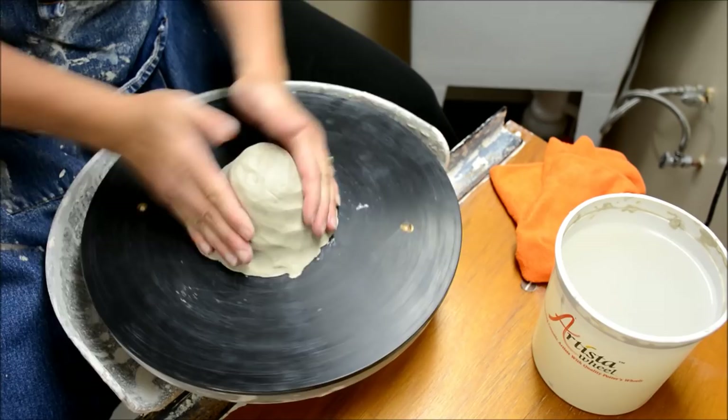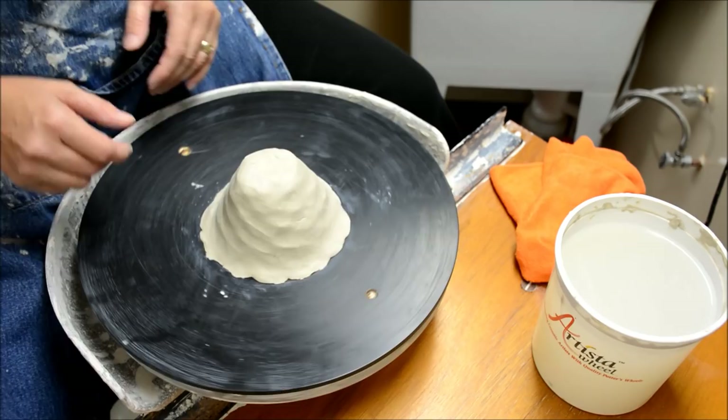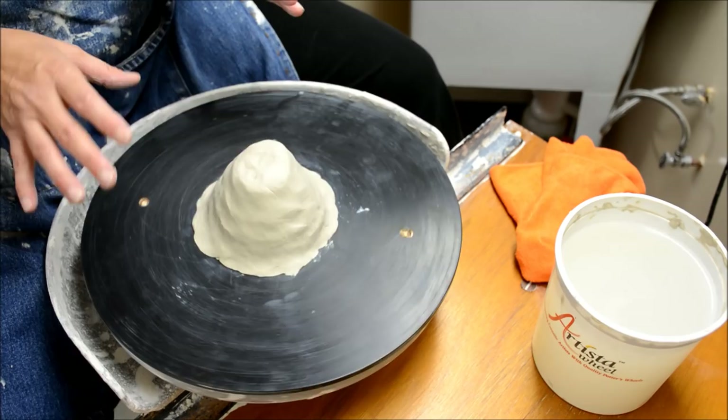Then I recommend that you take your hands and kind of tap it along both sides at the same time, creating it into a little mountain shape. Note that I have not added any water yet. Now I'm ready to turn my wheel on. I apologize for any noise — it is a motorized kick wheel and the motor can be noisy sometimes.